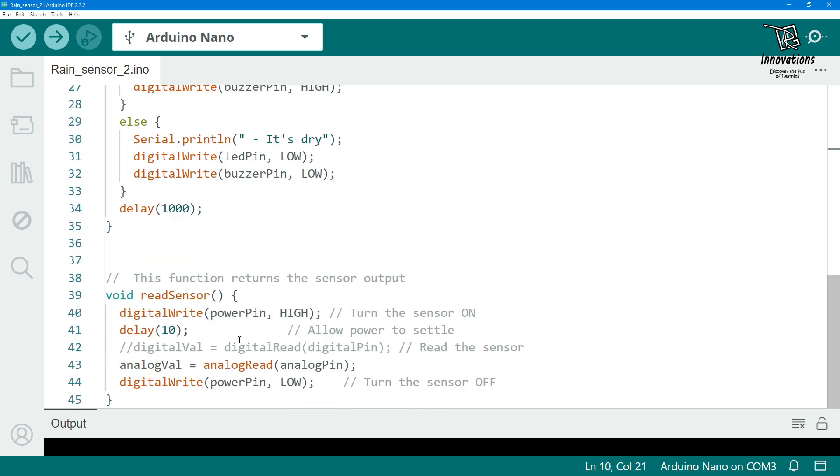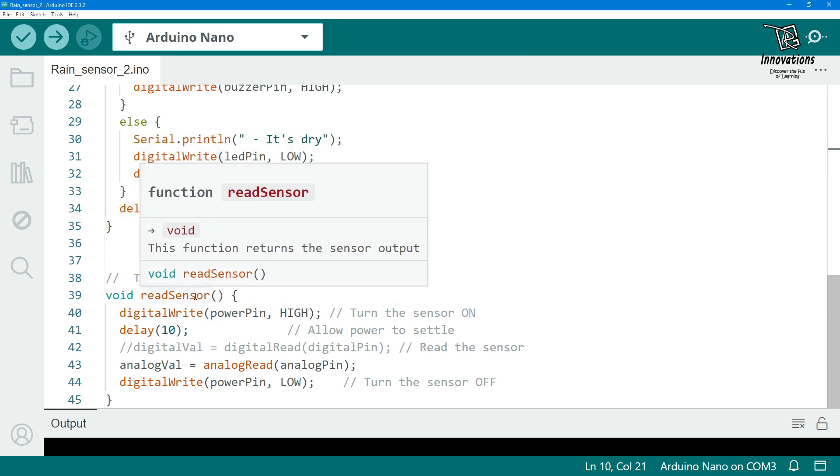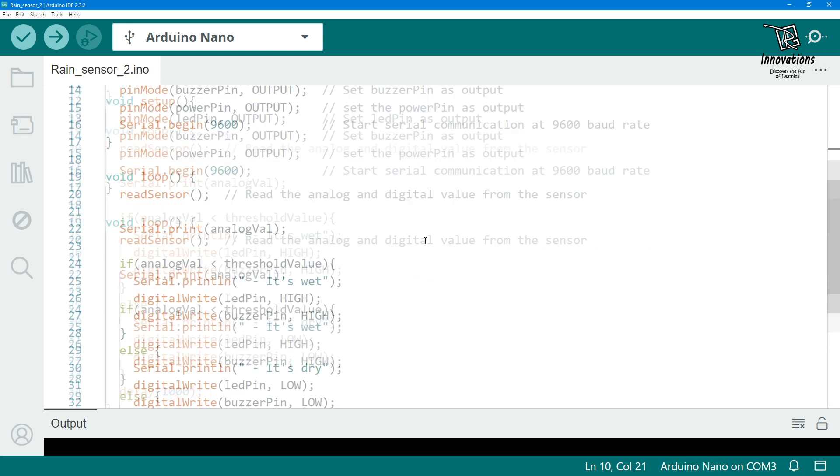Here also we have used the same function to read the analog value after a one second delay, just to save the sensing pad from corrosion. The sketch is also well commented, so you can easily understand it.